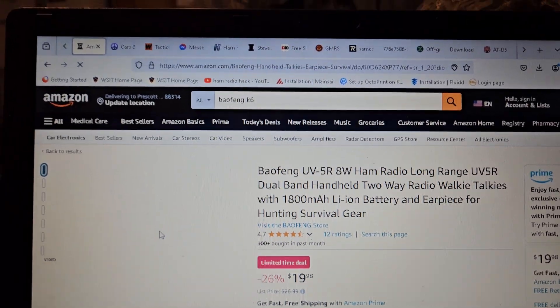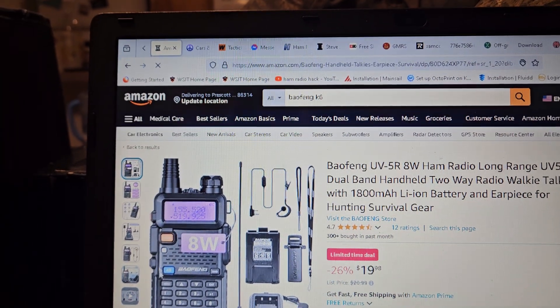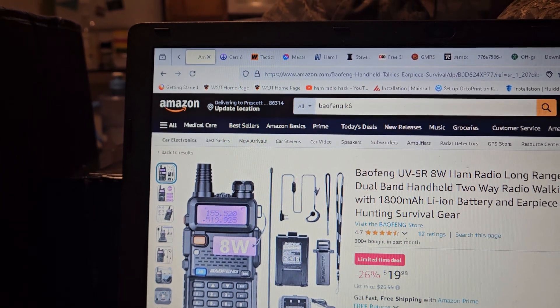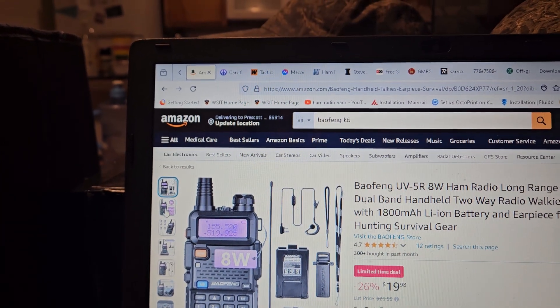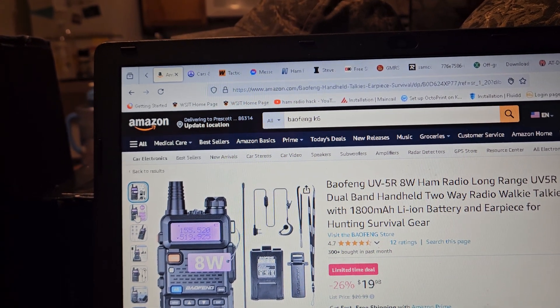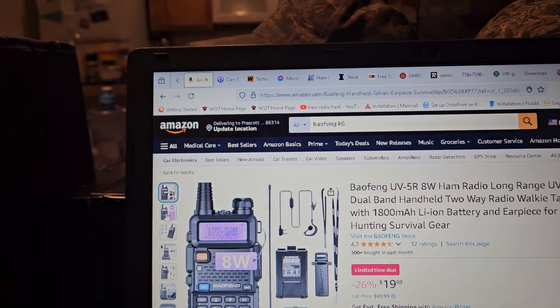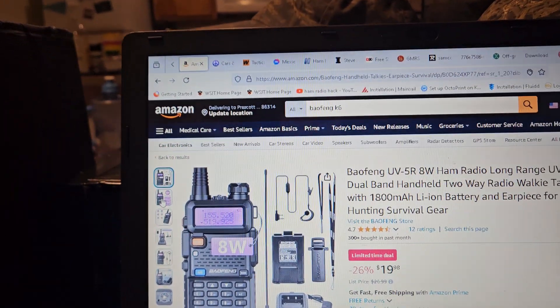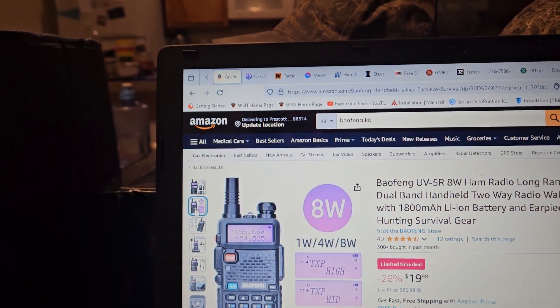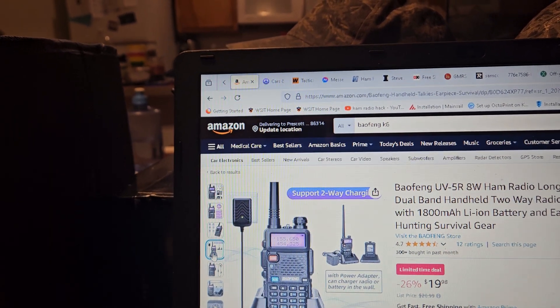There are a couple of new ones coming out. They call it the UV5R8W. It'd be really interesting to see if this really does 8 watts or anything close to it. If it did 6 watts, I think that would be pretty cool. You don't really need 8 watts, to be honest. But usually they're full of crap on most of these things.